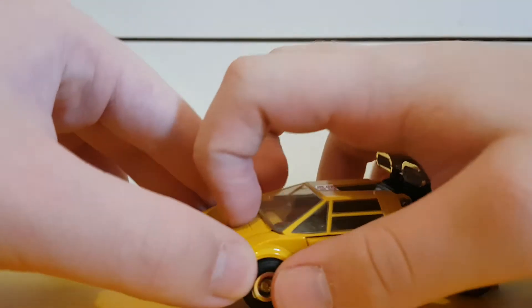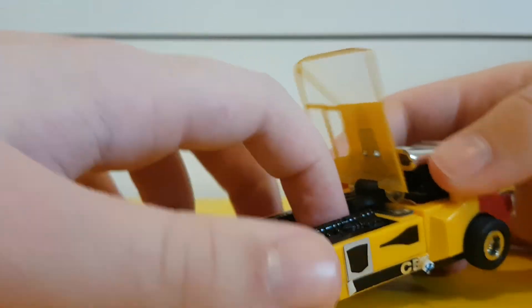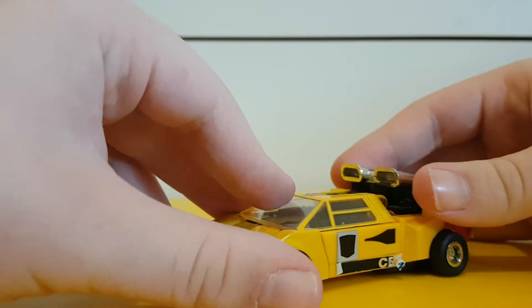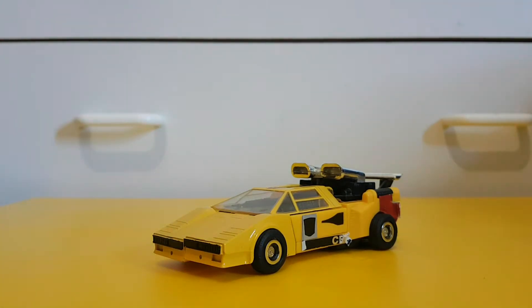Speaking of Diaclone, this bit can lift up so if you have any Diaclone drivers, you can fit one in here.